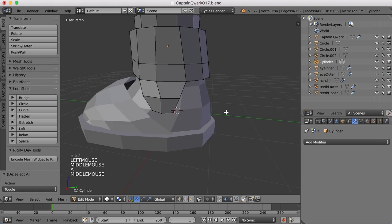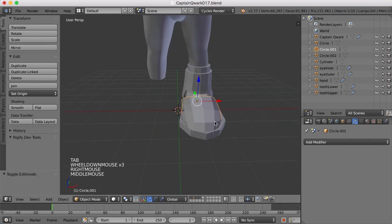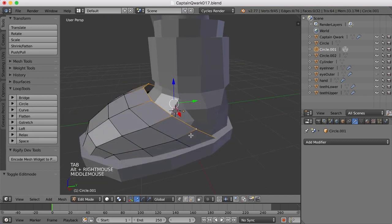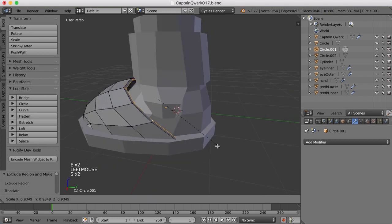Something like that. And I think this is pretty good here — that's a pretty good size. So let's go ahead and just select this edge here and extrude and scale in a bit.